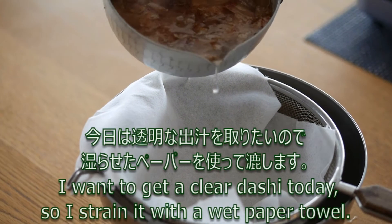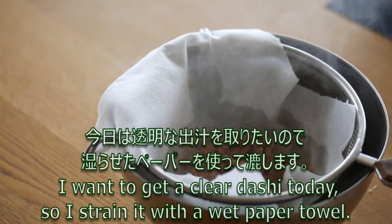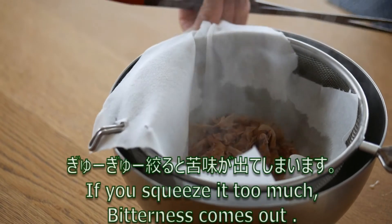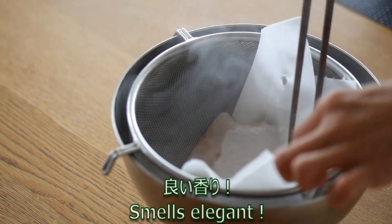I want to get a clear dashi today, so I strain it with a paper towel. If you squeeze it too much, bitterness comes out.